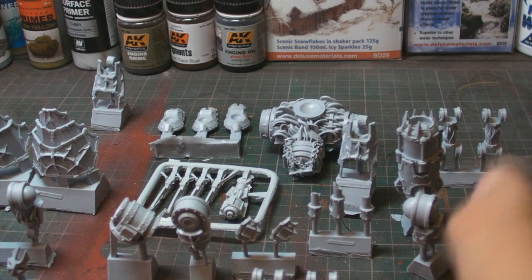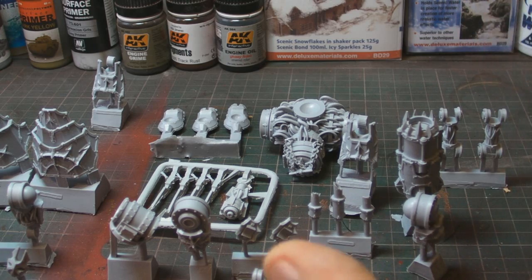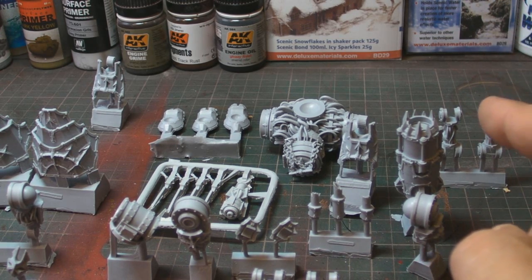I've added the weapons into this because you don't actually get the weapons with this kit - you have to buy them separately. There are a number of different weapons you can buy to make yours slightly different from everybody else's.